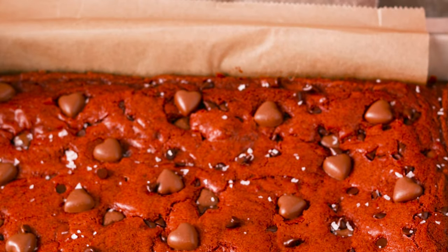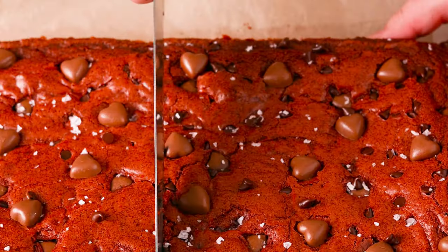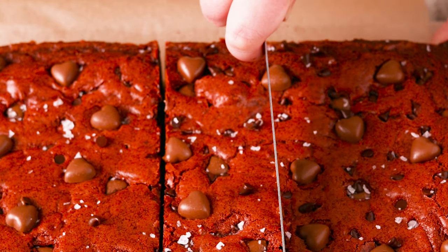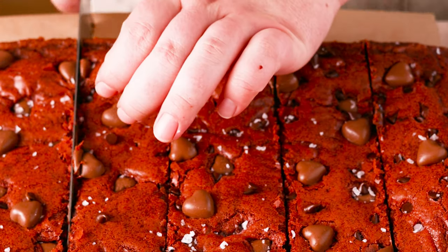Bake until the edges are set and the middle is still a little bit underdone. It will continue baking as it cools, giving you that beautiful fudgy texture. Once fully cooled to room temperature, use a clean knife to cut it into slices.